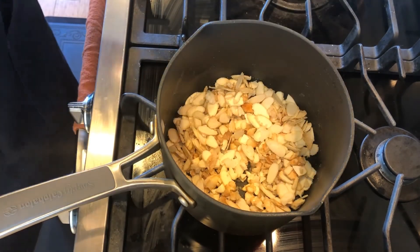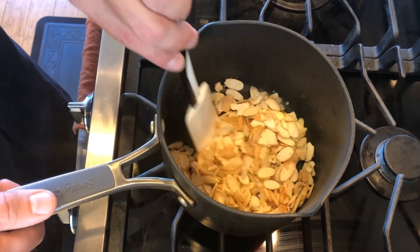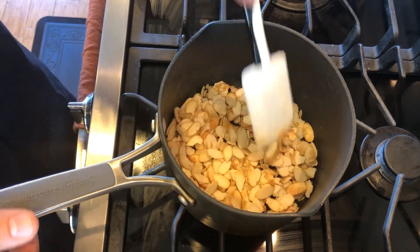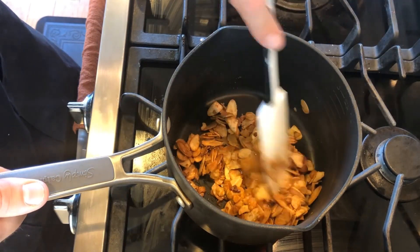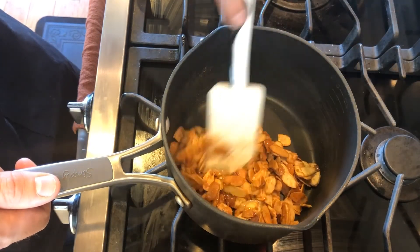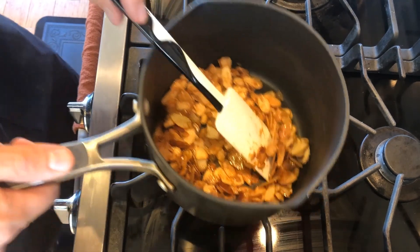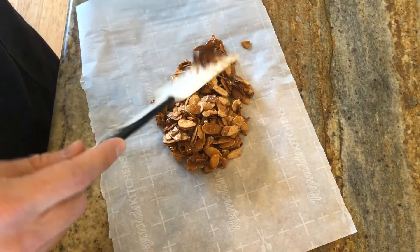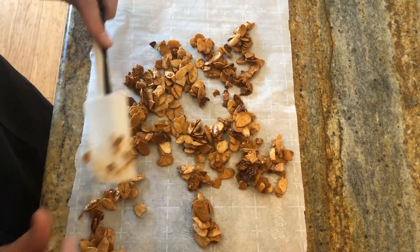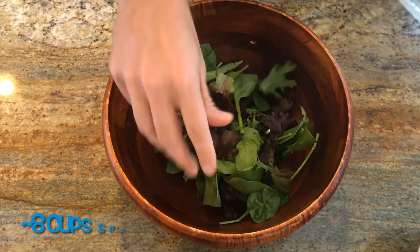It's admittedly a longer process. It took me eight minutes this time, but I think it is a really nice technique to know about. It creates a pretty amazing, toasty, crunchy, sweet final product that works well on the salad but could be used elsewhere. Once your almonds look good, pull off the heat and put them onto some parchment paper, spread them out, and let them cool until we're ready to add them to the salad.